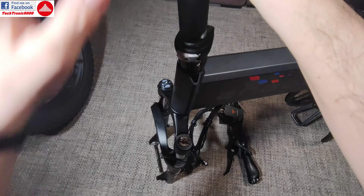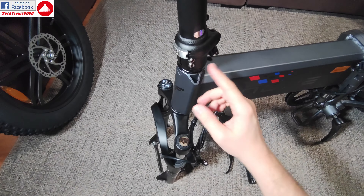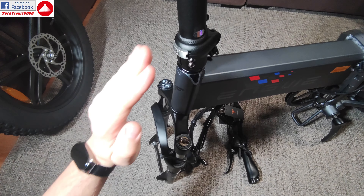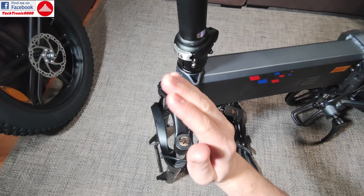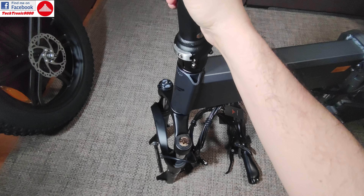Also, this has a bend — the steering column, the steering stem has a bend. The bend should be toward the front, like that. Not in the back, like that. You might be tempted to have it that way — don't do that, because you are going to get steering wobble, which will make the bike unstable. So it must lean toward the forward part of the bike.